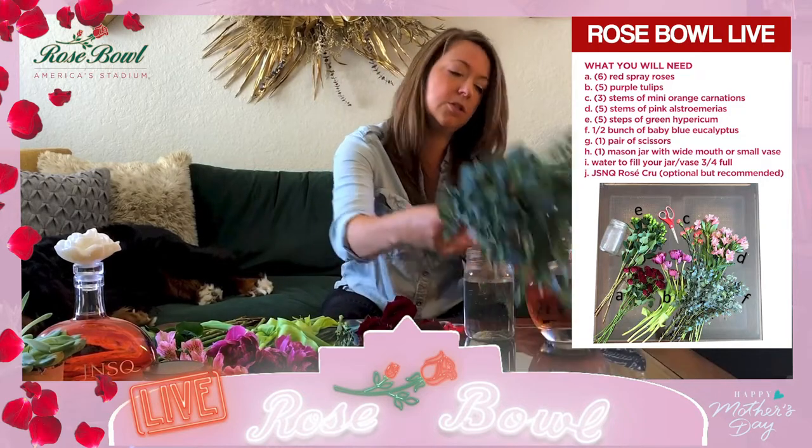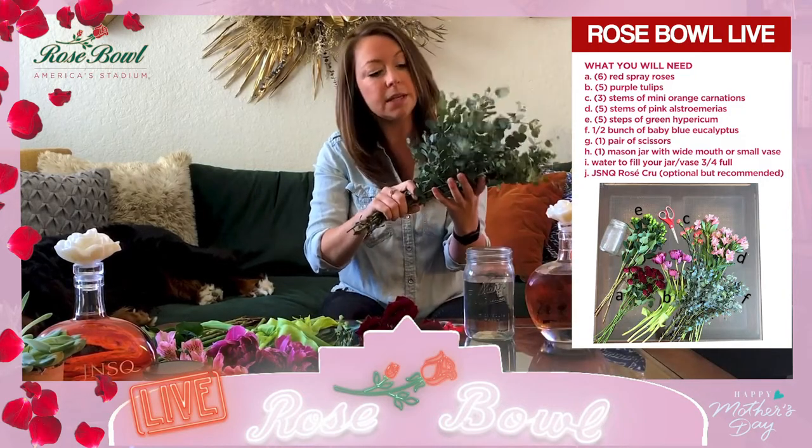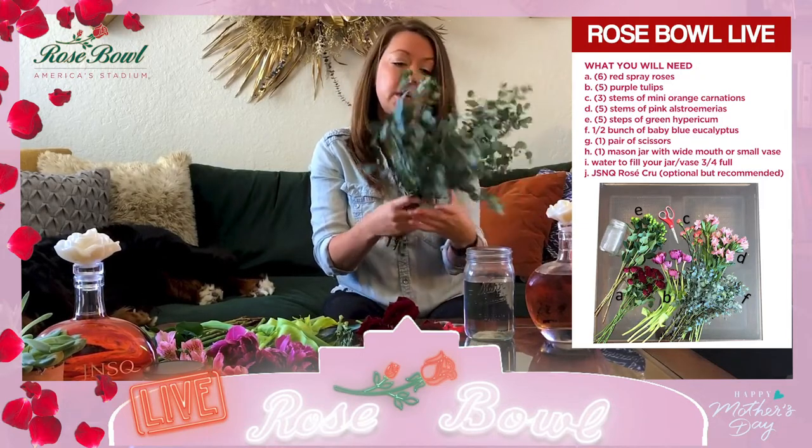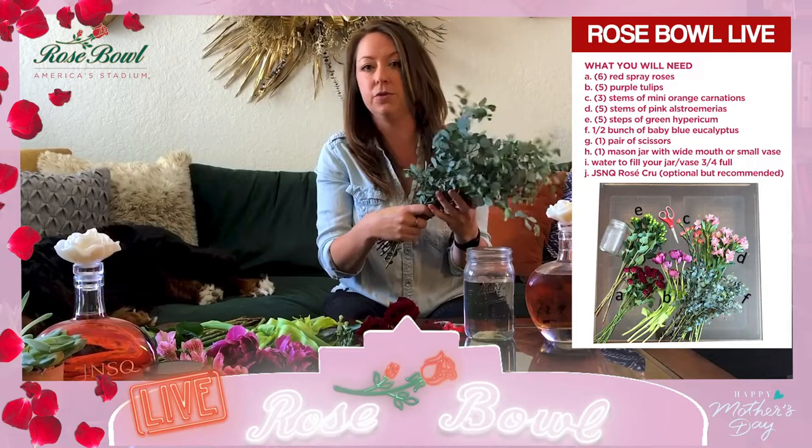And of course, most importantly, we have our red roses. These are beautiful — they're actually spray roses, which are fun because you get more than one bud for each stem. This one has about four; some come with three. A really fun way to play with the idea of a red rose. And last but not least, this is just a typical blue eucalyptus — you can use any eucalyptus you find, even kind of like the long dangly silver dollars. These are fun — they're just going to add a bunch of greenery to the base.